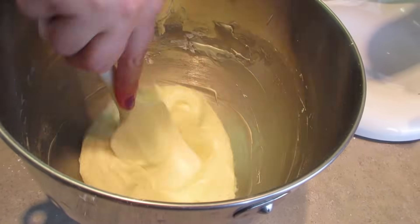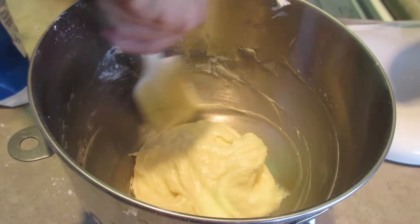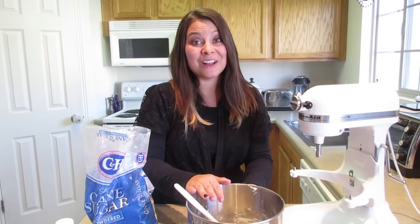Or if you get this too stiff, go ahead and just add a little bit of milk, about a teaspoon at a time, until it's the perfect consistency. Try this on all of your favorite desserts and go ahead and check out my sugar cookie recipe — it's so good.